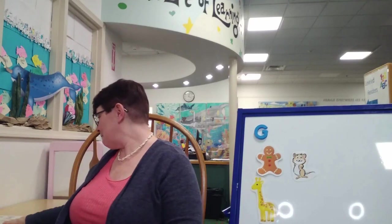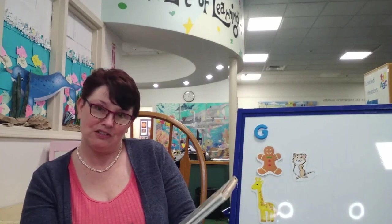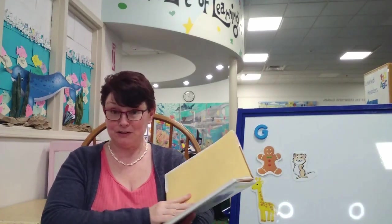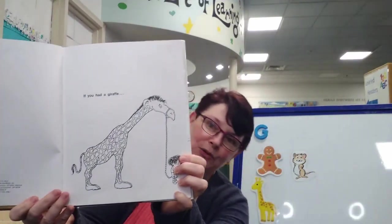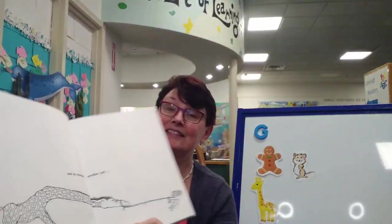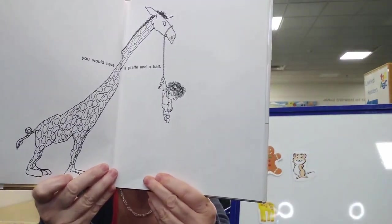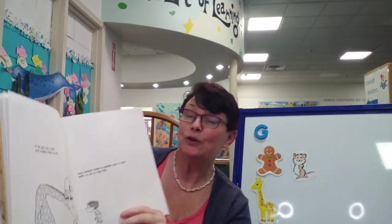And I have a wonderful story today. It's called 'A Giraffe and a Half.' It was written by Shel Silverstein and he illustrated this as well. This is published by HarperCollins Publishers. If you had a giraffe, and he stretched another half, you would have a giraffe and a half. If you put on a hat and inside lived a rat, you would have a giraffe and a half with a rat in his hat.